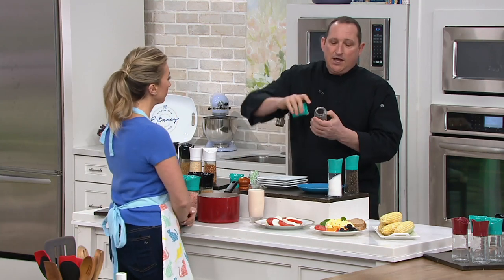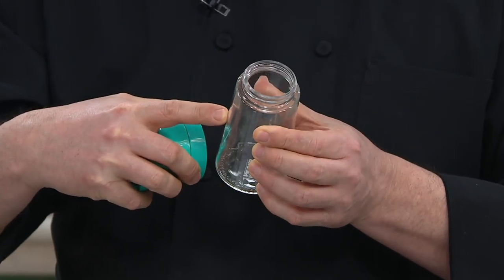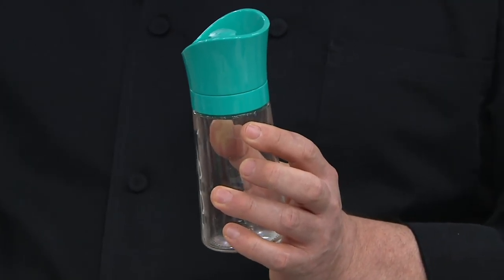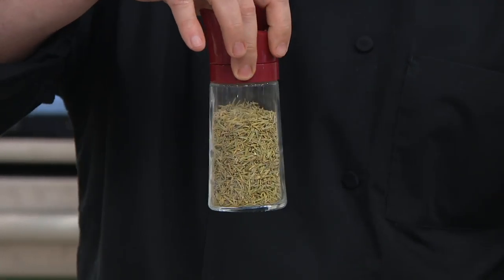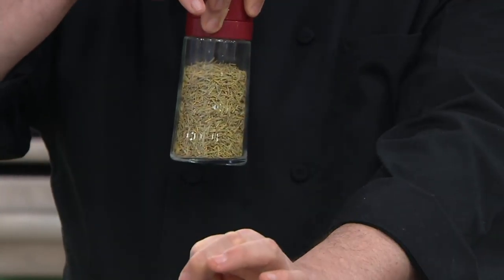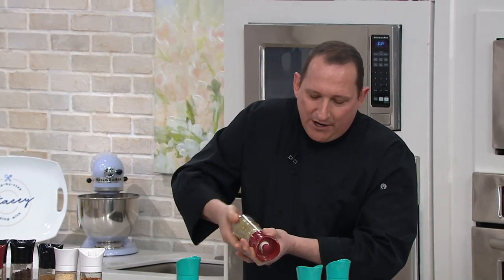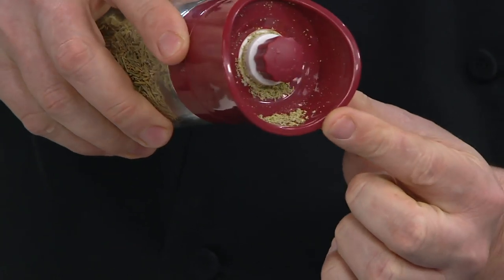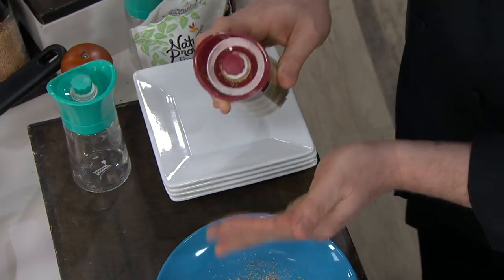To load it, just take the lid off and load it inside. Remember, this is glass not plastic, which is always a benefit for your herbs. If you own an herb garden, this is where you might want more than one set — you can do your own herbs and your own blends inside. One of the toughest things to use is rosemary because it's so hard to chop, so if you have a rosemary plant this is a godsend. Take the rosemary off the stem, put it inside, and now you can grind your own fresh rosemary for rosemary potatoes or rosemary chicken. As you grind, you can see the amount coming out in the nice big lip, and you can also just pour it out.